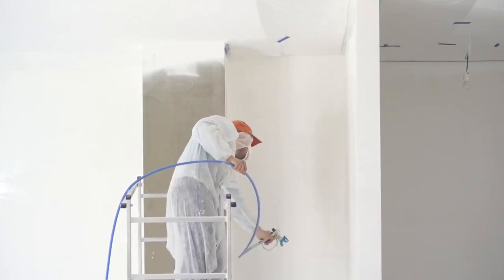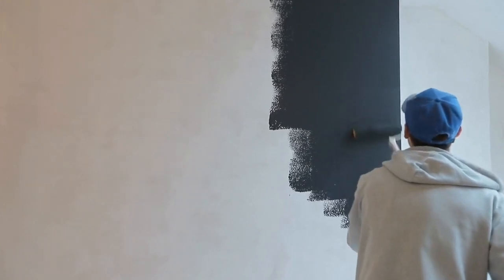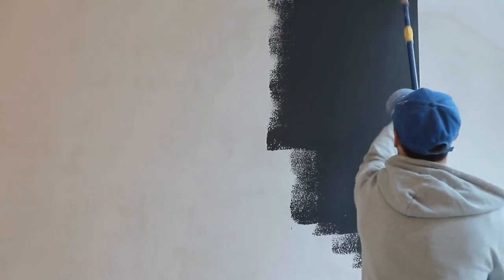And because PVA Jumbo is water-based, it is also easy to clean up. Simply rinse your brushes or rollers with water, and you're done. But the benefits of PVA Jumbo don't stop there. Its durable, long-lasting formula means that you won't have to worry about your walls looking shabby or worn for years to come.